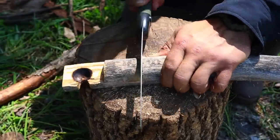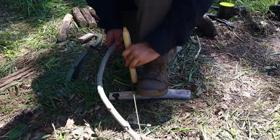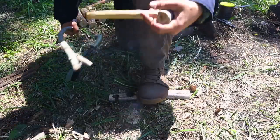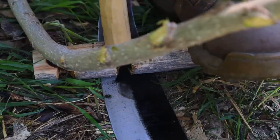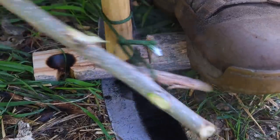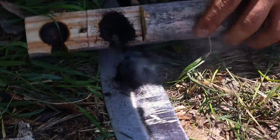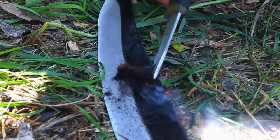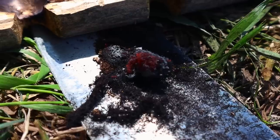The beauty of the hasty bow drill set is that we can go back to the anvil whenever we need another fire — cut in with the saw, baton that material away, carve the divot, do another burn-in, carve the notch, and we're right back at it very quickly. We can take this set with us, travel with it, use it quickly, protect the material, and it takes very little effort and energy up front to produce fire for survival.